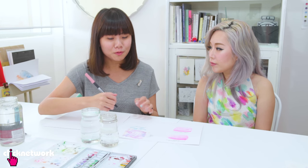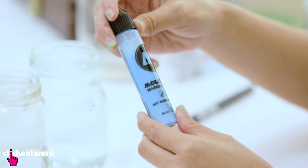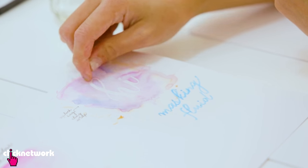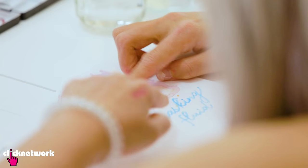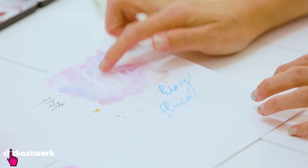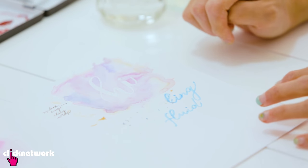Now that you've managed to write your name, we're going to teach you how to do it with different materials to add a little more flair to your work. We're going to work with masking fluid. Masking fluid is a tool used in watercolouring when you want to keep certain areas white. You write with masking fluid, and after it dries you peel it off — that's where you get the white. It's rubbery, so it can be peeled off.